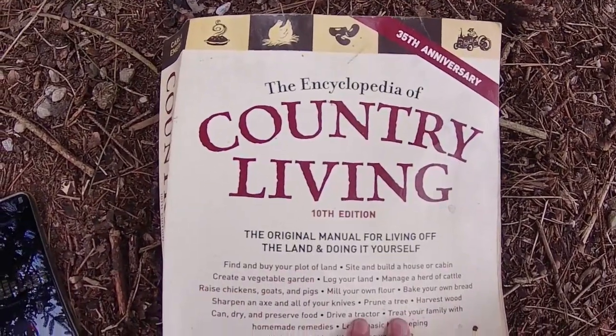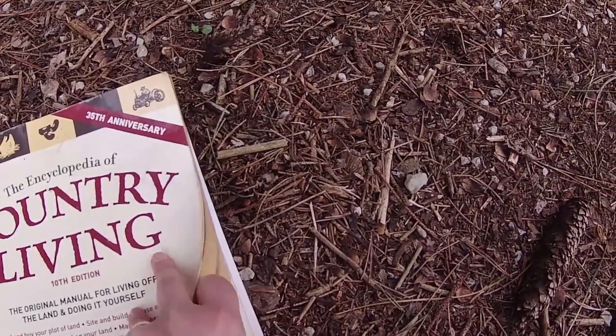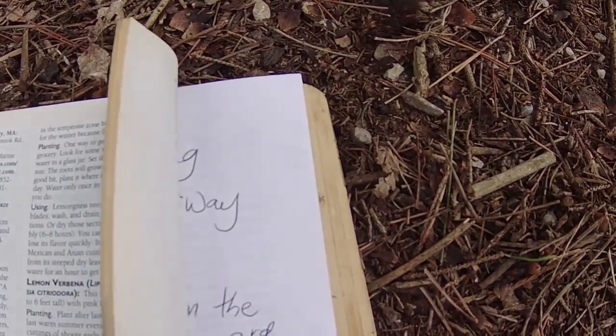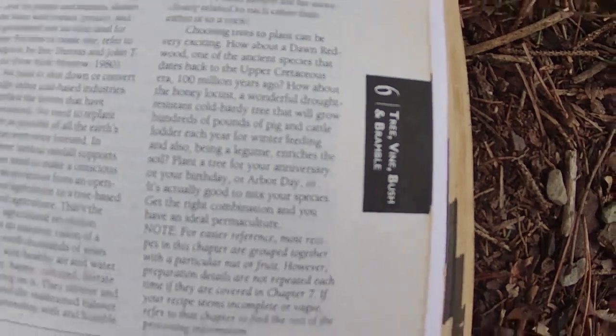Encyclopedia of Country Living by Carla Emery. And here in the section on — not herbs and flavorings — here. Tree, vine, bush, and bramble. Chapter 6.